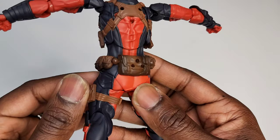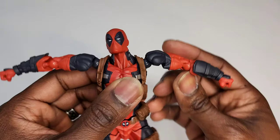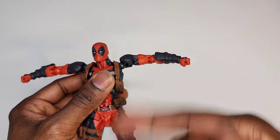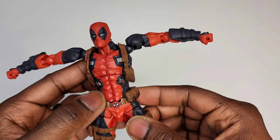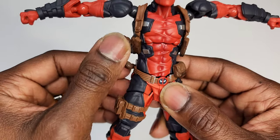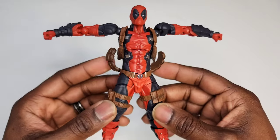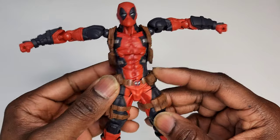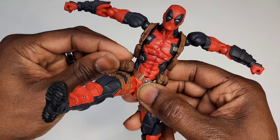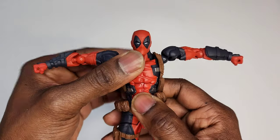You can see all the pouches and accessories all over Deadpool — that looks really good. We have different plugs for various accessories including guns, swords, and those Raphael-style weapons. His pistol belt is also articulated with a joint that lets it move down and out so it doesn't get in the way during high kicks.